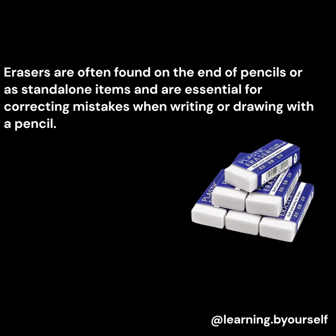Erasers are often found on the end of pencils or as standalone items and are essential for correcting mistakes when writing or drawing with a pencil.